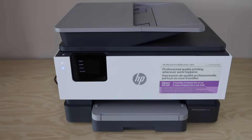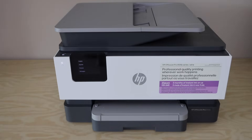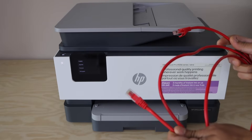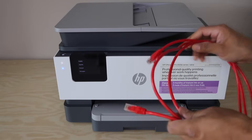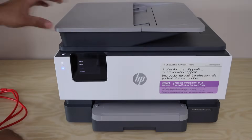How to set up your HP OfficeJet Pro 9125e printer with the Ethernet cable. We are going to connect this printer with the Ethernet cable. We'll do the initial setup then connect it with the router. Let's start the setup process.